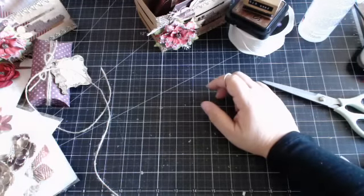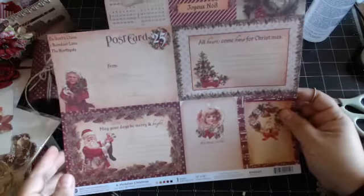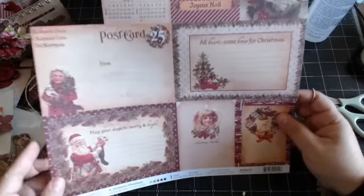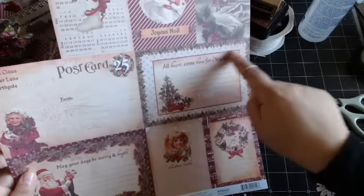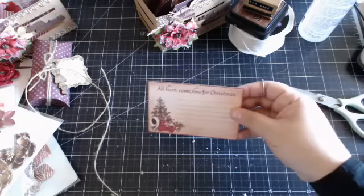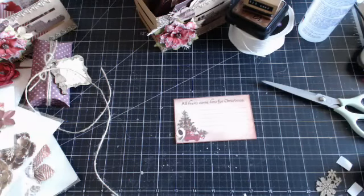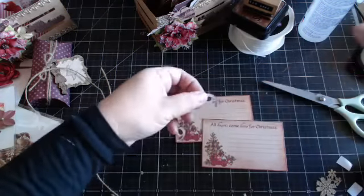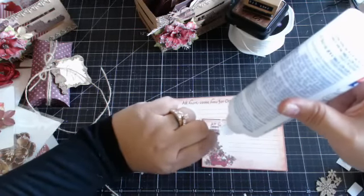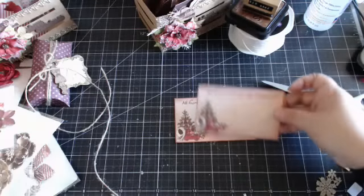Day 9 is really simple. I used 12x12 paper (item 990527) and just cut out a decorative piece from it. I added the number nine in the corner — it's a simple, clean tag that leaves room for my girls to add something.